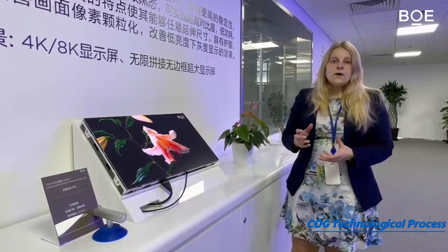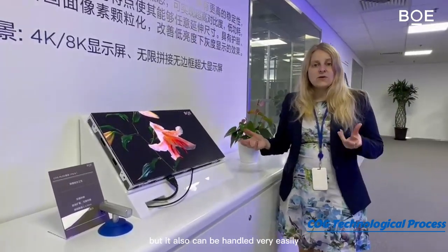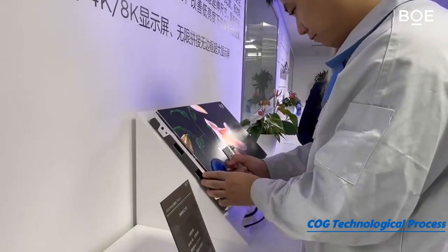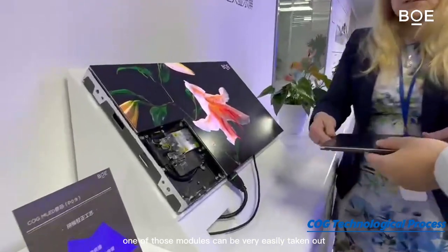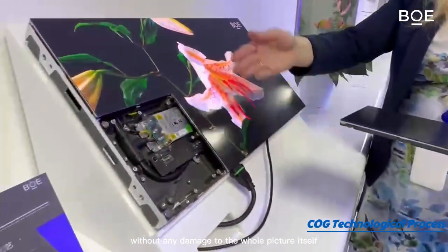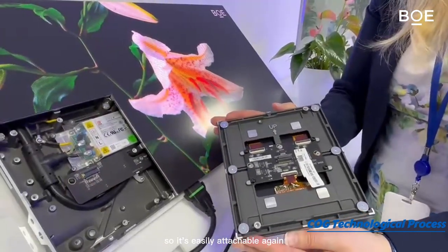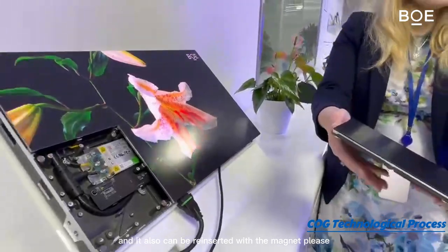This is how one of our mini LED cabinets is basically sold, but it can also be handled very easily. As you can see, one of those modules can be very easily taken out without any damage to the whole picture itself. It is easily attachable again and can be reinserted with a magnet.